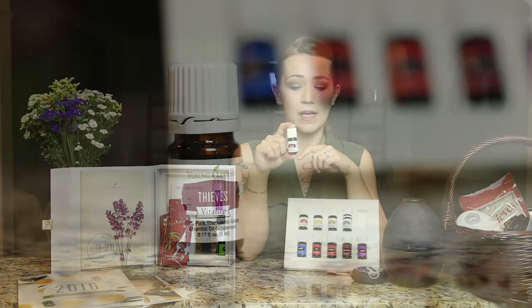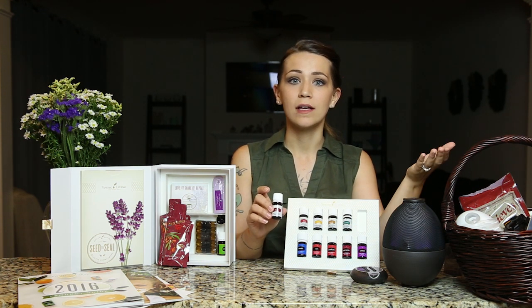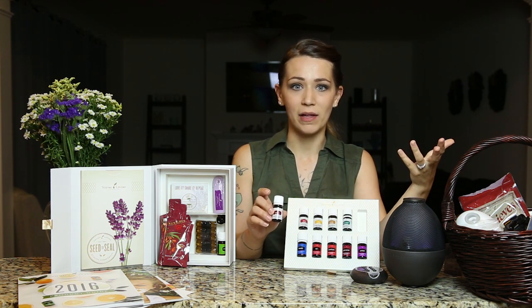Thieves is one of my favorite oils — it's one we won't be without. Thieves Vitality you can put a couple drops in a capsule and take as a dietary supplement to help boost your immune system. It's great during those winter months to keep your immune system in tip-top shape. Thieves was actually named for a group of thieves that were robbing the bodies of the dead during the bubonic plague — they weren't getting sick. When they were caught, they were promised a merciful death if they gave up their secret. They were actually spice traders and had carried spices with them, including rosemary and clove — the oils that have gone into the Thieves blend.